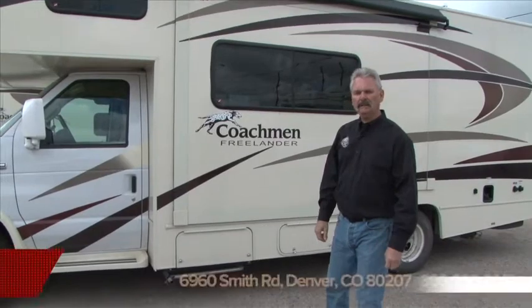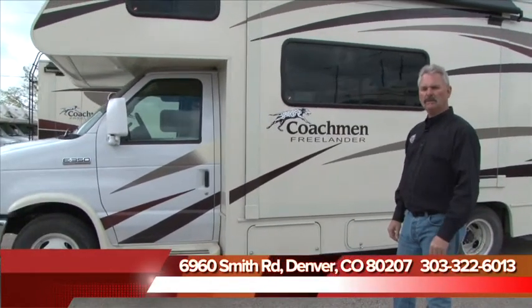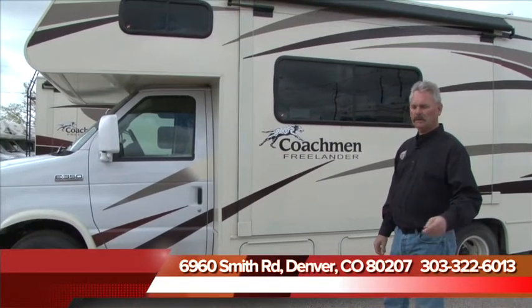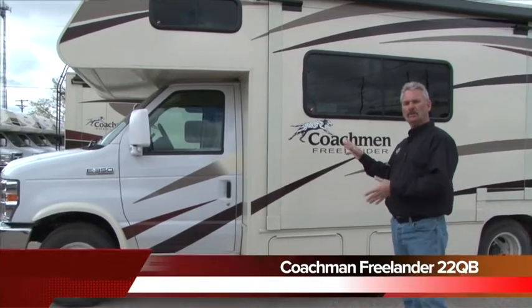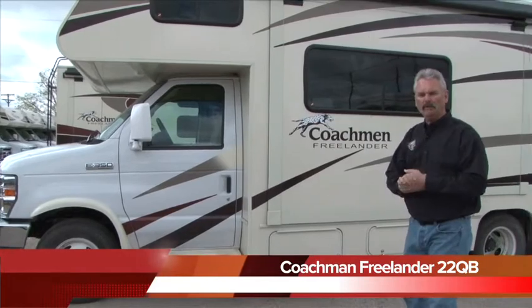Hey, welcome to B&B RV. We're at 6960 Smith Road in Denver, Colorado. You can reach us at 303-322-6013. We're going to look over our Freelander today. This is a Coachman Freelander 22QB — tip to tip, this thing is 24 feet long. It has a slide out here in the living room.